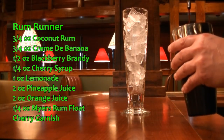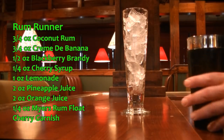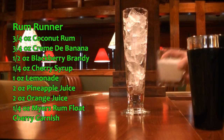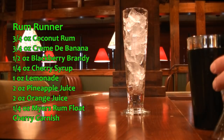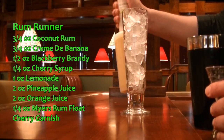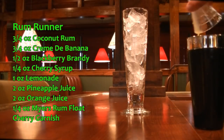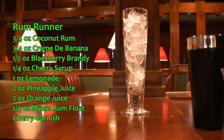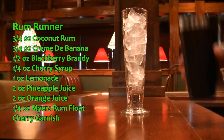Then on top of that we are going to put just a quarter ounce of your cherry syrup with a slow pour. For the juices we are going to add one ounce of your lemonade. We're going to add two ounces of your pineapple juice — make sure you shake your pineapple because you don't want it to separate. And then we're going to add two ounces of your orange juice. Give that a good shake to incorporate everything, and pour over your glass with ice.